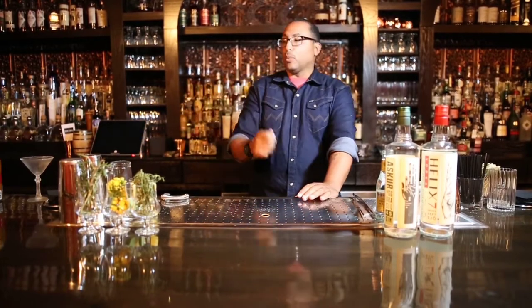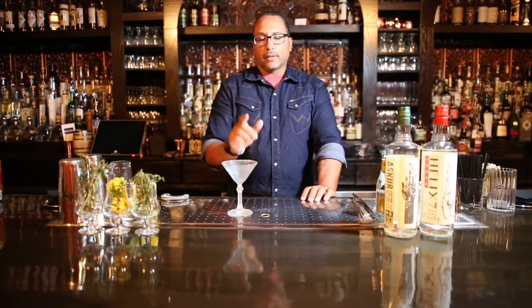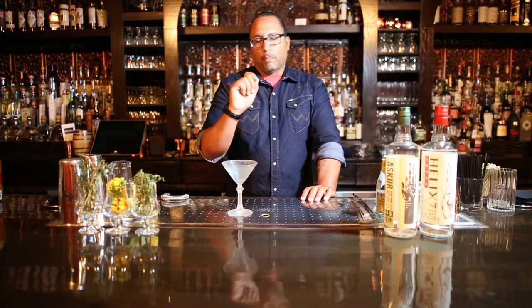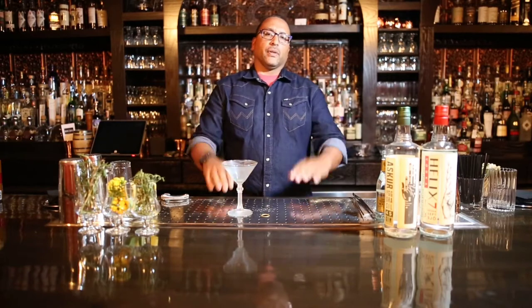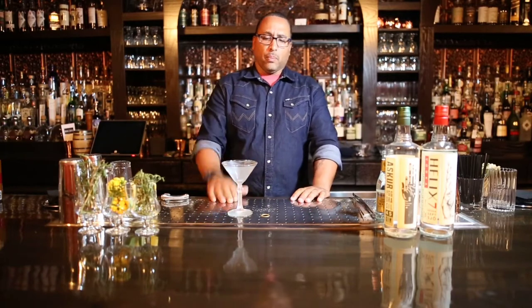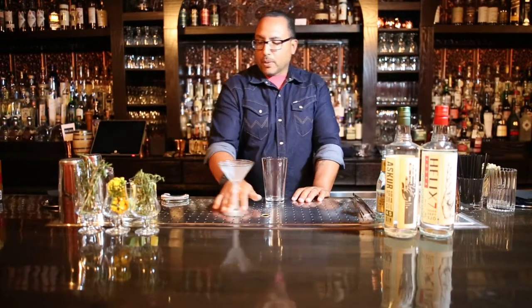Traditionally, a bee's knees comes served in a coupe glass, but we all love martini glasses here in the States, so therefore we're going to make this wonderful cocktail in a martini glass. Best kept secret — always make sure that all of your martinis are served in a beautiful chilled glass, whether it be a coupe or martini glass. So let's go on to this wonderful yet simple cocktail.